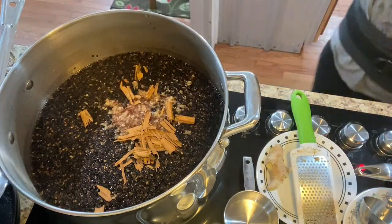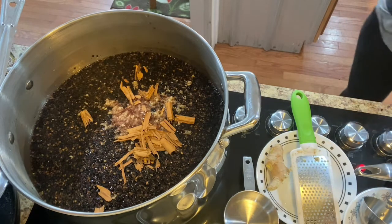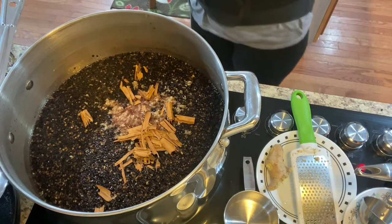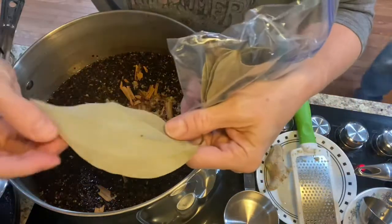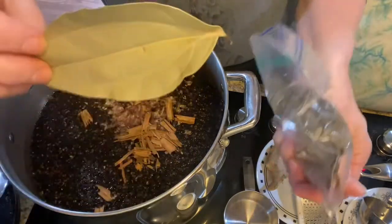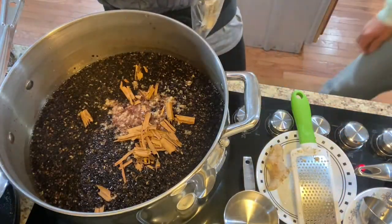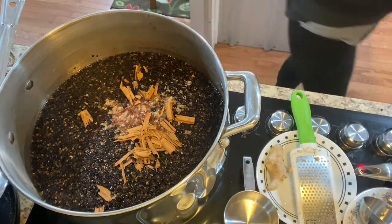Tony has also given me real cinnamon leaves. Look at what they look like — that is a real cinnamon leaf and it smells amazing. I wish y'all could smell it. He said, 'See what you can do with these,' so I made some tea with them.